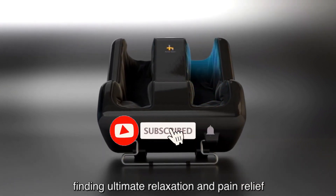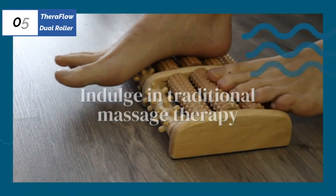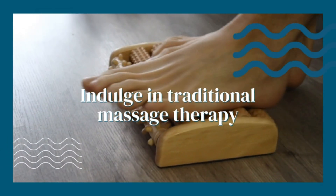Please watch the video, leave a comment, and don't forget to subscribe. At the fifth position of our list, we have the TheraFlow Dual Roller, known as the best bang for the buck available in the market.